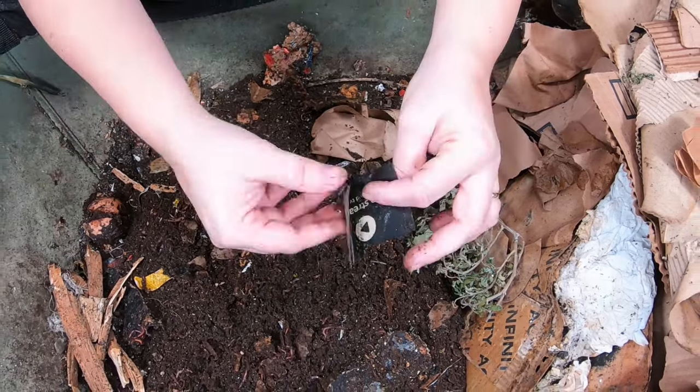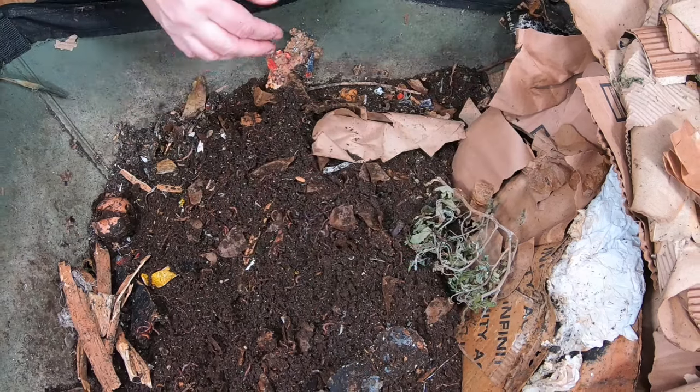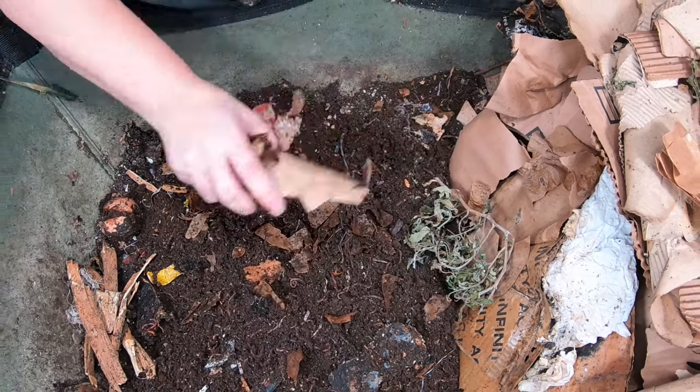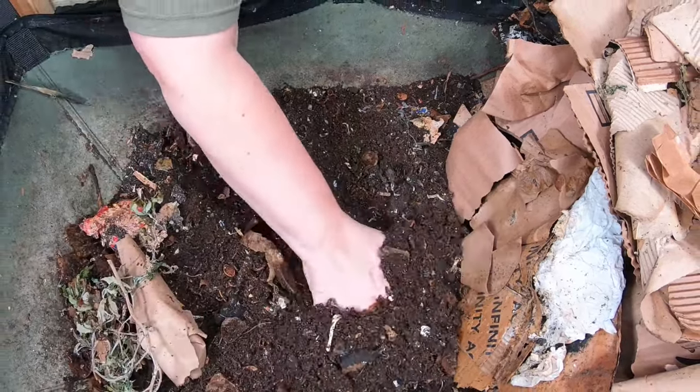The old Amazon tape was compostable. This new stuff, not so much. So I guess I'm just going to be forever picking that junk out, and in the future I will not be adding it to the bin.